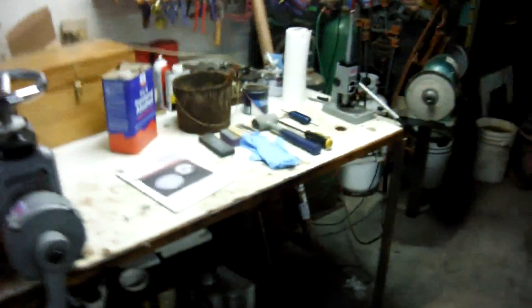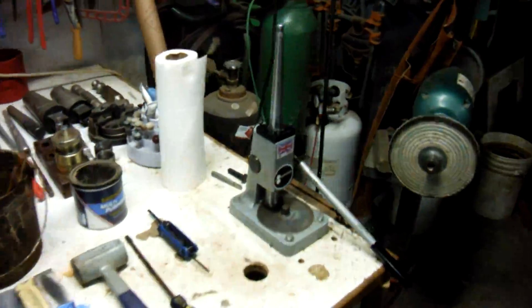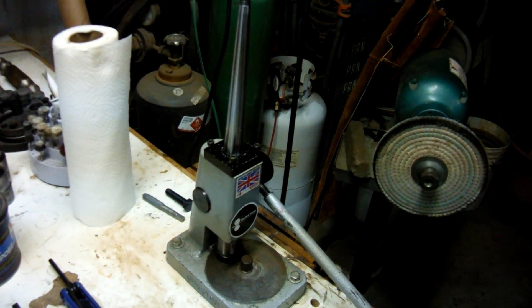Pro tip number four: how to do maintenance on your ring sizing machine. Tonight we'll be going through how to maintain that machine right there.